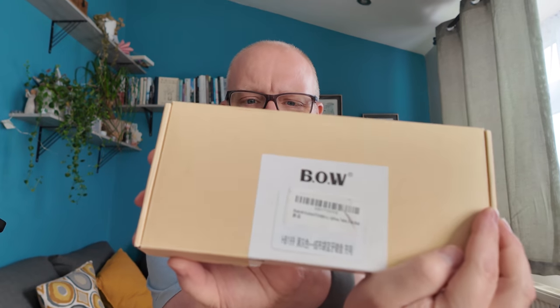Hey everyone, Mark from The Spark here. I bought the BOW Bluetooth portable keyboard. I don't really know much about it — it's been sat on my desk now for about a week. Let's get this thing unboxed, see what it looks like, and then we'll test it in a way which I think you will appreciate.